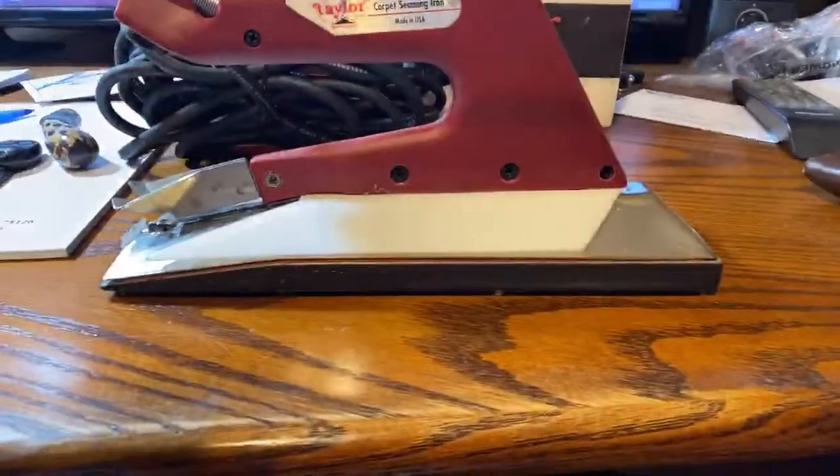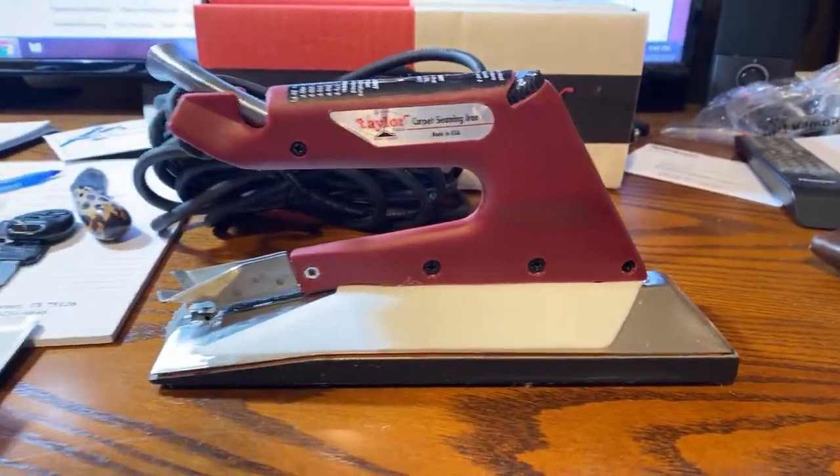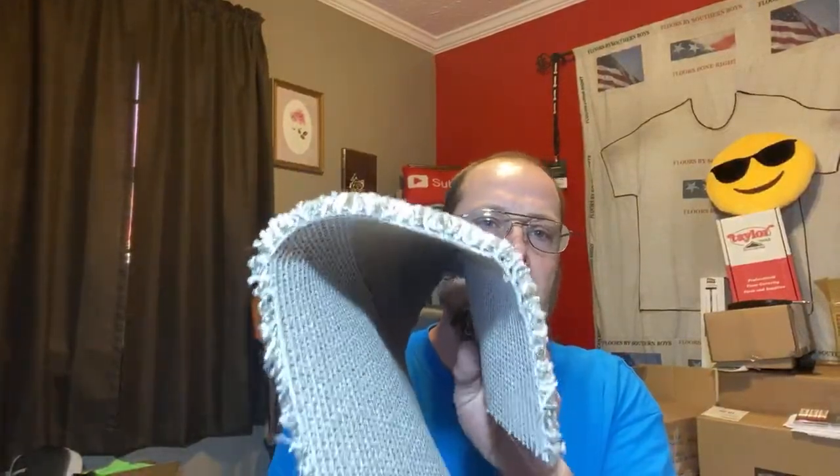Now let me show you another seam right here. This one is made specifically with this iron — no seam sealer, no nothing. There's no need for it because this iron literally welds your seam together for you as you're putting it together. So there's absolutely no need to seam seal. That gives you that much more time to focus on other things, to put your effort into other things if you can skip the process of seam sealing and still come out with awesome results like this.